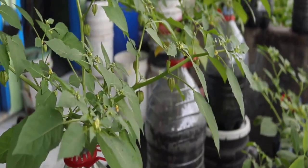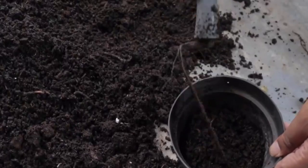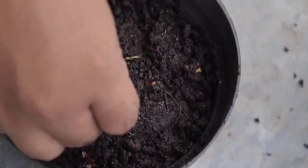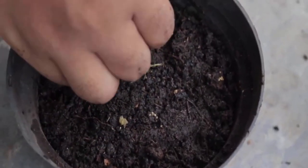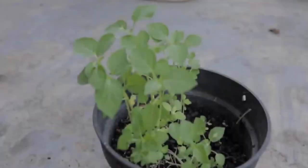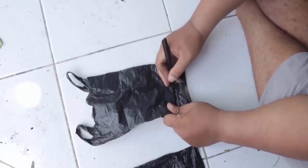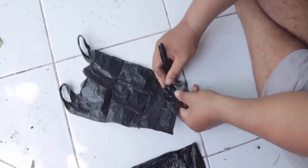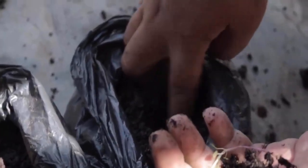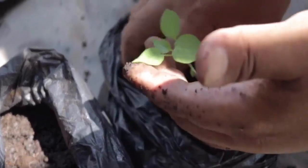After ten weeks, ground cherries will grow very well. Take some ripe ground cherries, then add compost and soil into a container. Break the fruit and plant the seeds in the pot. Cover the seeds well with soil and water it once daily. Almost after two weeks the plant will grow. Then take a small plastic bag as a container and punch some holes on the bottom. Fill the plastic bag with soil, then transfer the plant from the pot to the plastic bag. This ground cherry will easily grow in the plastic bag.